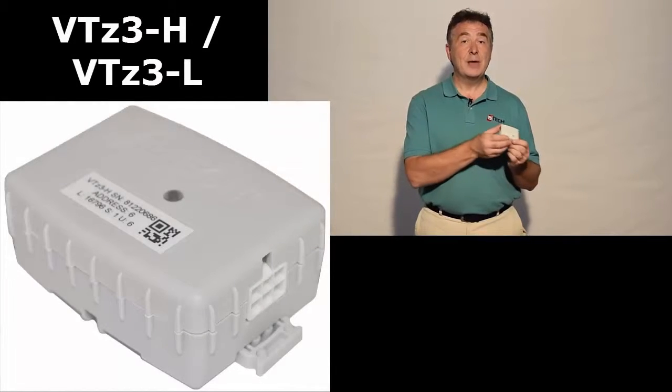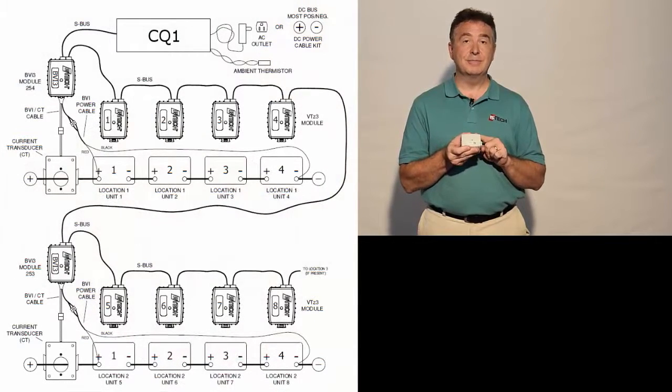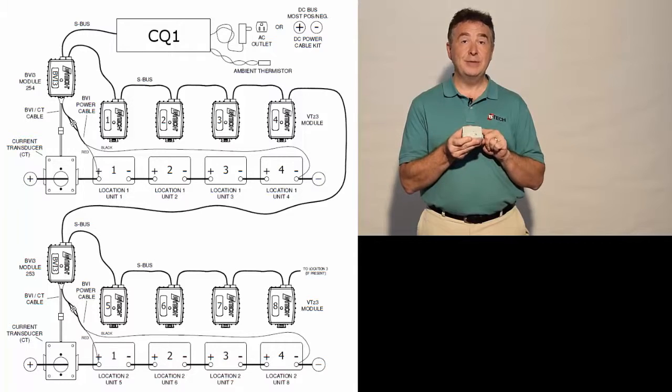The next major component are our VTZ3 modules. Depending on how many batteries you have in your string, you get one of these modules for each battery. It measures voltage, temperature, and impedance.